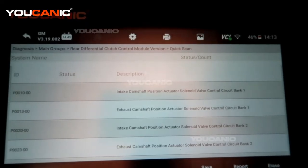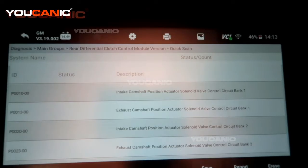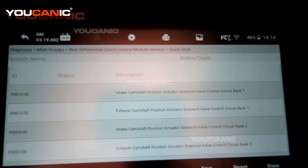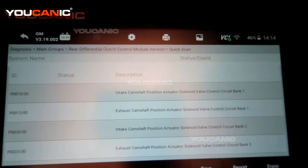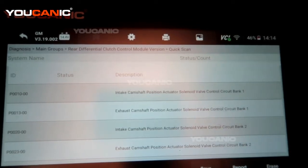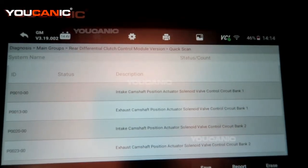We also have P0020, the intake camshaft position actuator solenoid on bank 2, and P0023, the exhaust camshaft position actuator solenoid valve control circuit on bank 2.